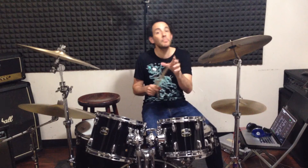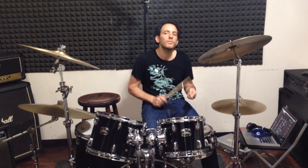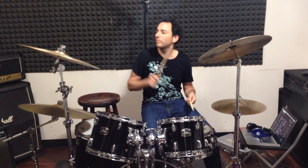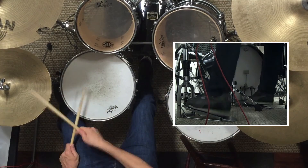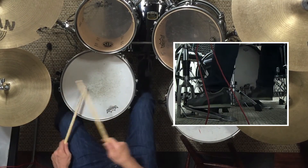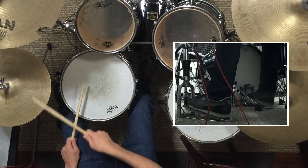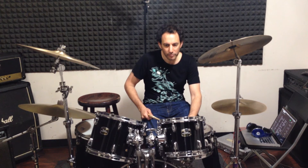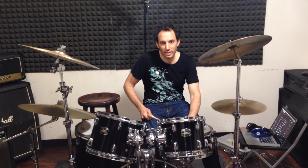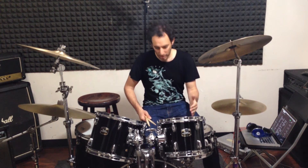Here's what I mean — let's do it slowly. You might notice that the kick lands on the last left hand of that group of four snares. It lands on the last left hand of that.